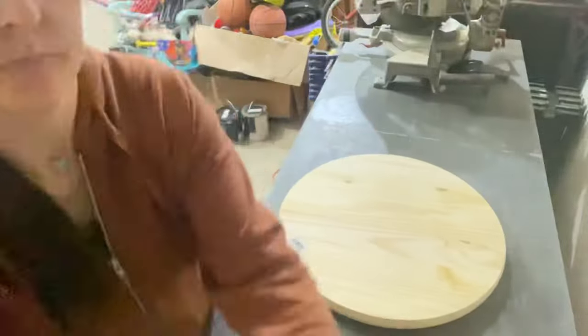Hey y'all, welcome back to Unicorn Dust Designs. Today we are doing something a little different — a dedicated wood round video. A wood round is actually how my channel ended up taking off, so I am bringing it back to the basics today and we are going to do a full video on a wood round DIY. Let's go ahead and hop right into it.